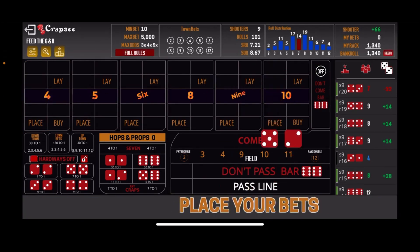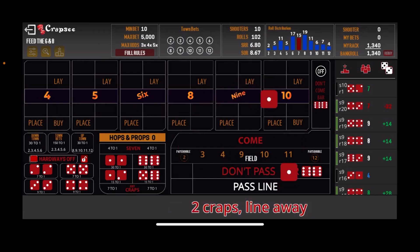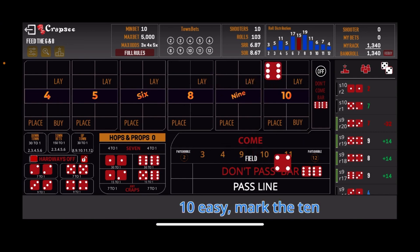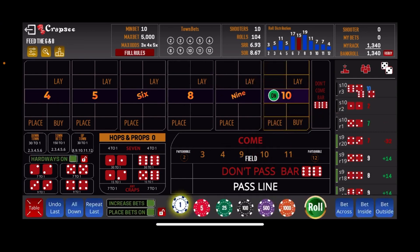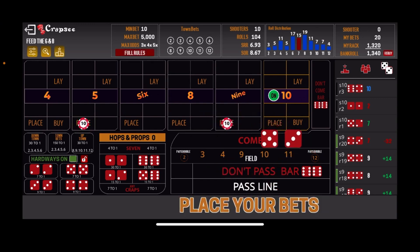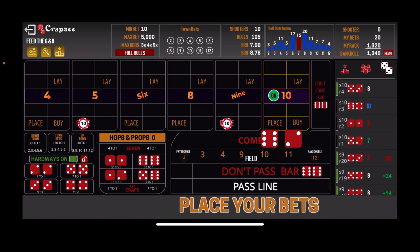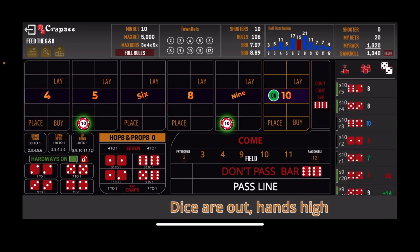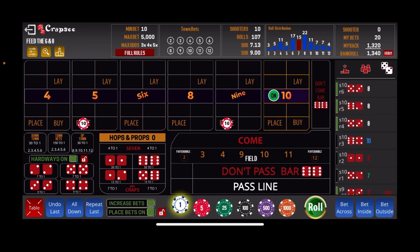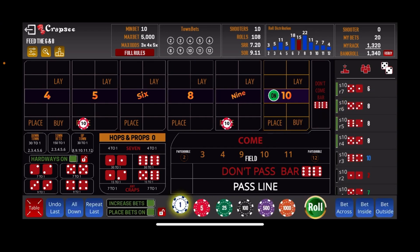Shooter 10: a front line winner 7 on the come out, then snake eyes 2 craps, then 6-4-10 easy as the point. Back at base level — $10 on the 5 and $9. Rolling: 5-3-8 easy, 6-2-8 easy back to back, then 5-3-8 easy again — that's three consecutive 8s. Then a 6 easy. We love hitting those 6s and 8s, but we need to hit the 5 and the 9 first.